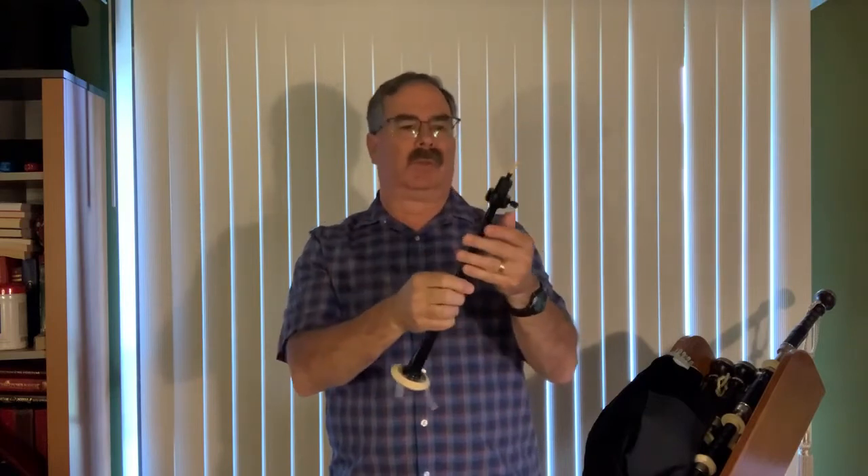I just adjusted a chanter reed so that I could blow it. Everybody says the stronger reed you can blow, the better the tone — that's true. However, the worst thing you could do is hurt yourself trying to blow a reed that's too strong for you. So I've adjusted this reed to fit my strength. We're going to put it in and see what it sounds like.